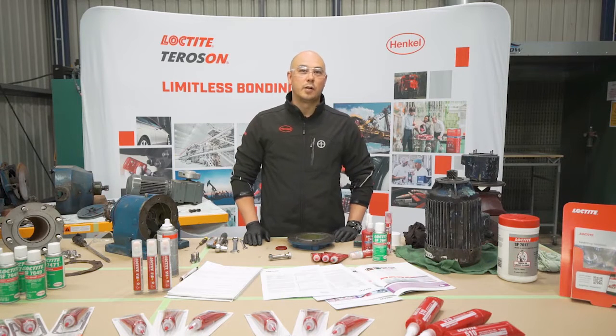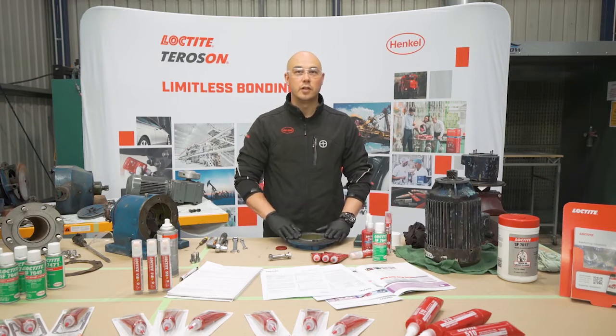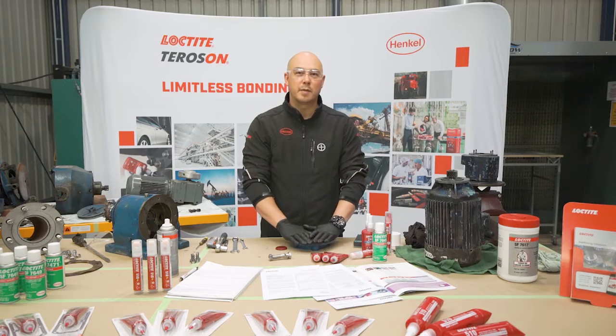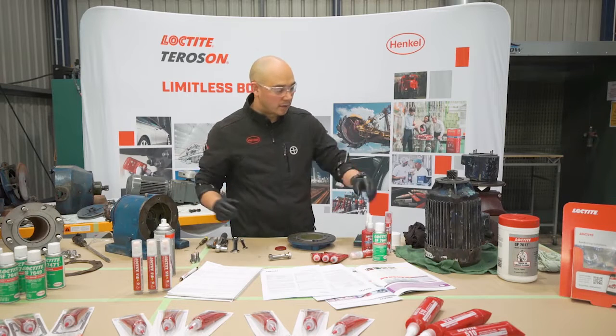The second process is to determine whether you're working with active metals or inactive metals. In this case, we're working with active metal, so the use of a primer activator is not really necessary. But to speed up the process and to demonstrate how we use a primer activator, we're going to use the Loctite 7649.